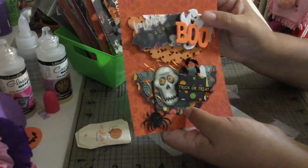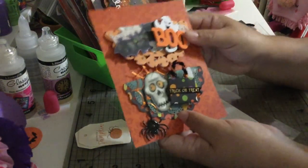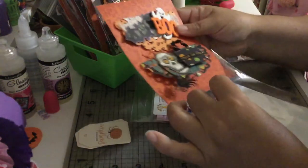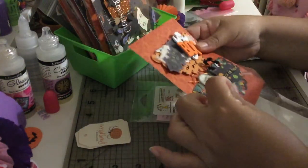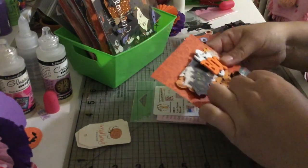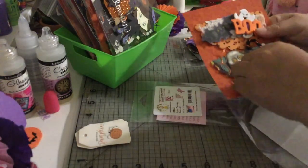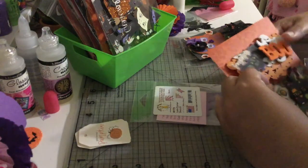These are my two bag toppers and I think they are super, super cute. I hope my partners like what I did for them. We only had about two weeks to create everything because Tamika wants to send everything out before October 31st so people can use their bag toppers to give out goodies.